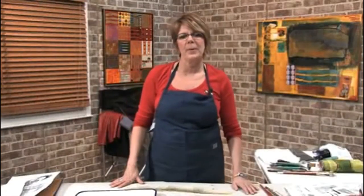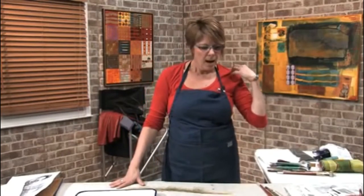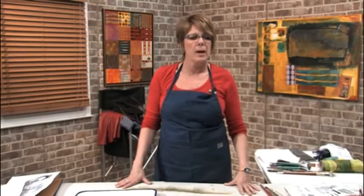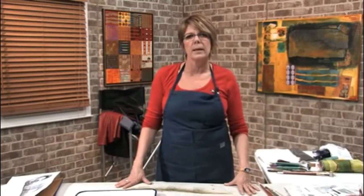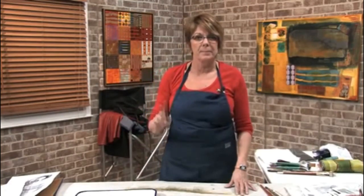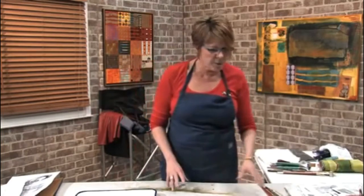Hi, I'm Sharon DiGiulio. Welcome to a free art lesson on direct image transfers. These are great, there are lots of fun to do, there's all kinds of different surfaces that you can do them onto and different products that you can use to get them there, so it is addicting — so beware of that.